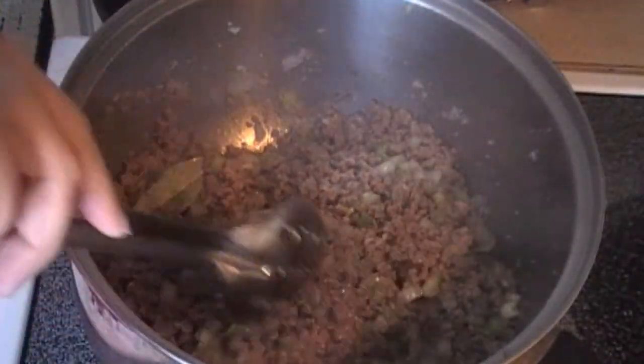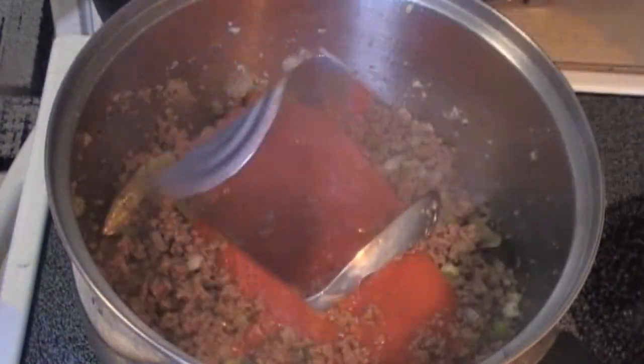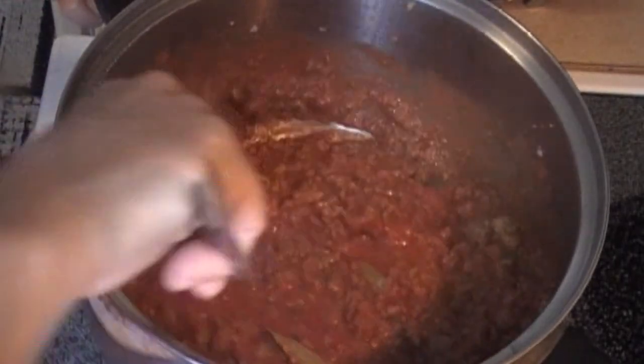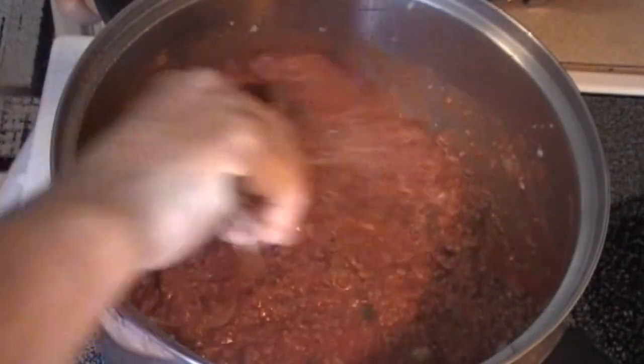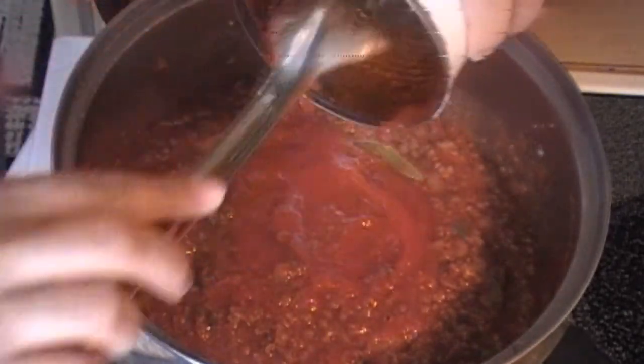Once the meat is brown, add in the tomato puree. Mix the tomato puree well with the meat, and then place in the crushed tomatoes.